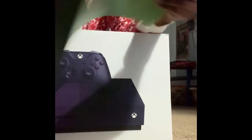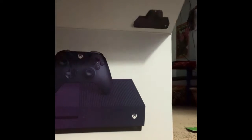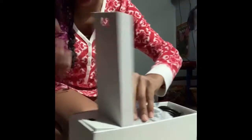This is a manual sheet in here. It tells us how to set it up and everything. I got a PlayStation but my dad has an Xbox, I don't know how to do everything. Let me open up this first. Bro, look at the controller!